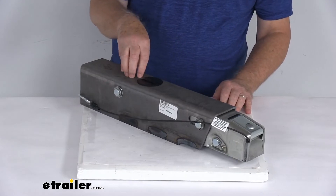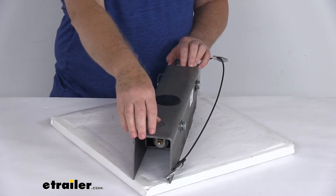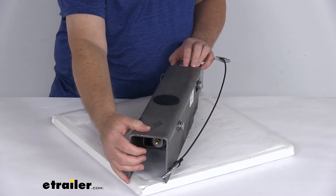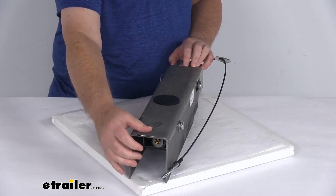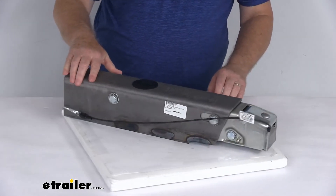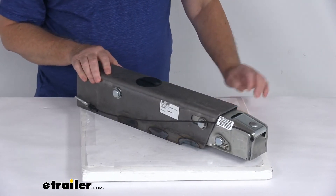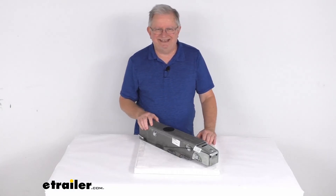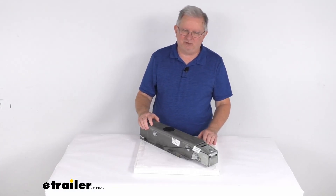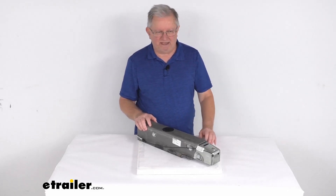One last note: because this model actuator does not include a reverse lockout, it is recommended that you equip your trailer with either an electric reverse lockout solenoid that screws into the master cylinder, or free-backing brakes on your trailer, so that you can drive in reverse without triggering your trailer's brakes. That should do it for the review on this Dexter DX 7.5L weld-on drum brake actuator for a two-inch hitch ball with a 7,500 pound weight capacity.